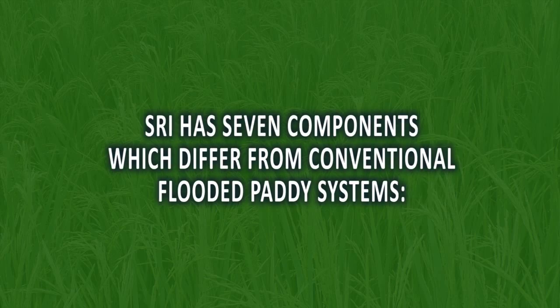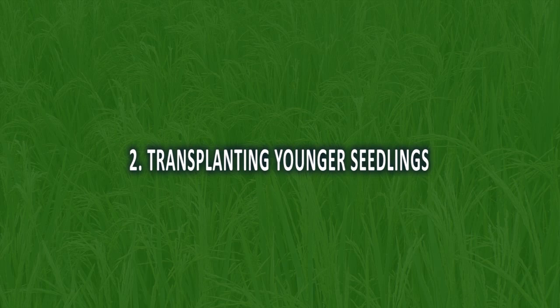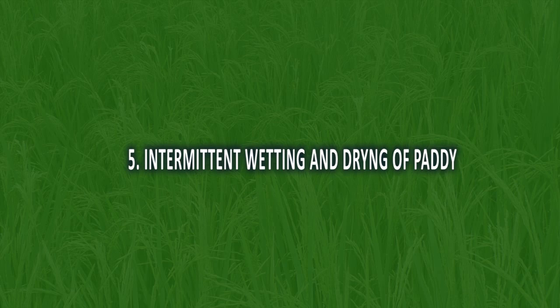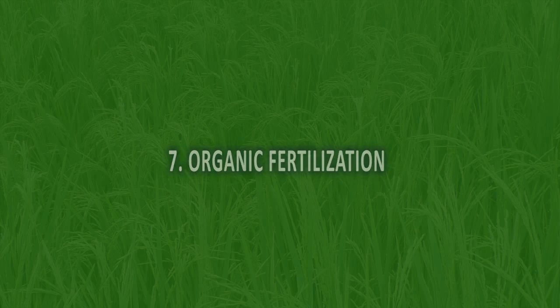The System of Rice Intensification has seven basic components: prepare a dry nursery; transplant younger seedlings; plant only one seedling; transplant at wider spacing in a square pattern; intermittent wetting and drying of the paddy; mechanical weeding; and use of organic manures.